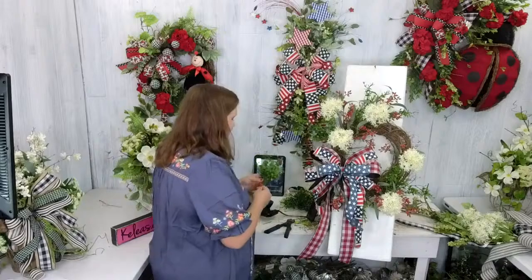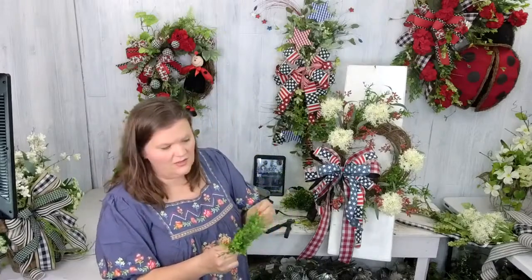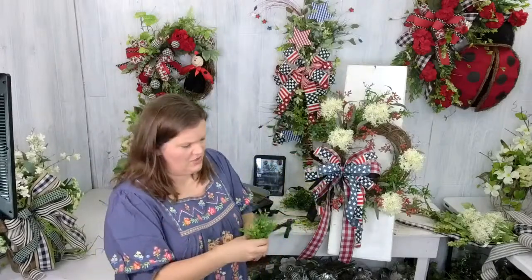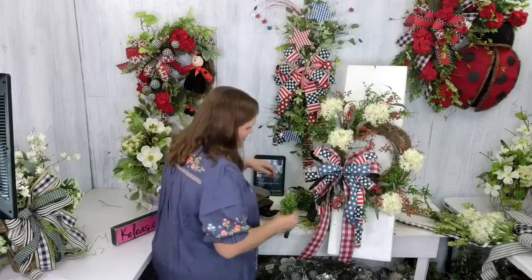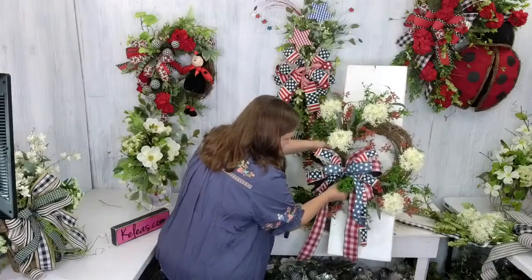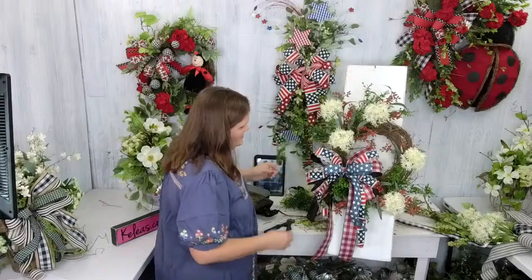We have the supply list ready if anybody needs it — Nicole just posted the link. If you ask for it while she's alive with us right now, she can give you the link. Later on the replay, you'll have to find it on your own, or we'll have a blog post regarding this eventually where you can get all the links and watch the videos.